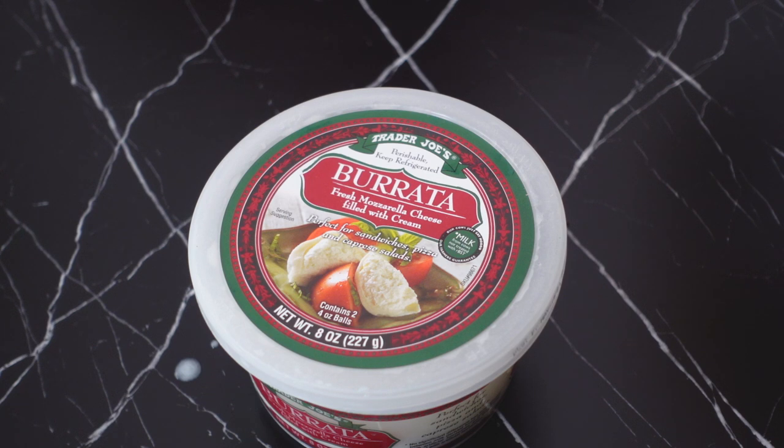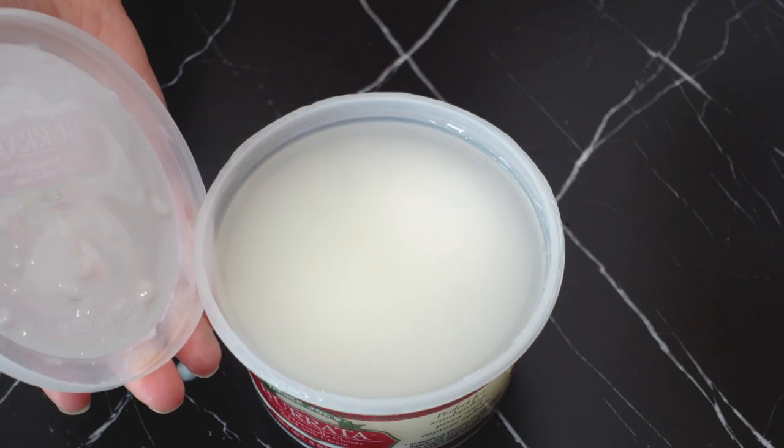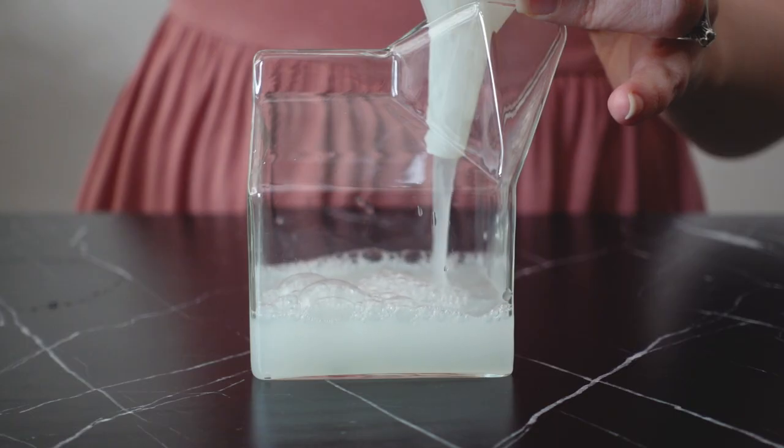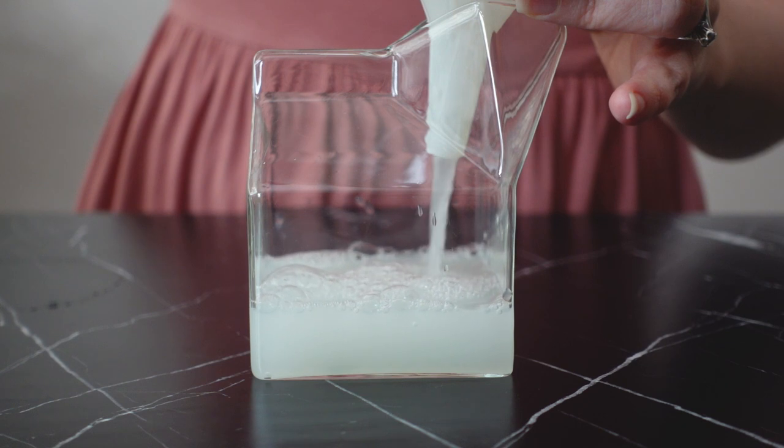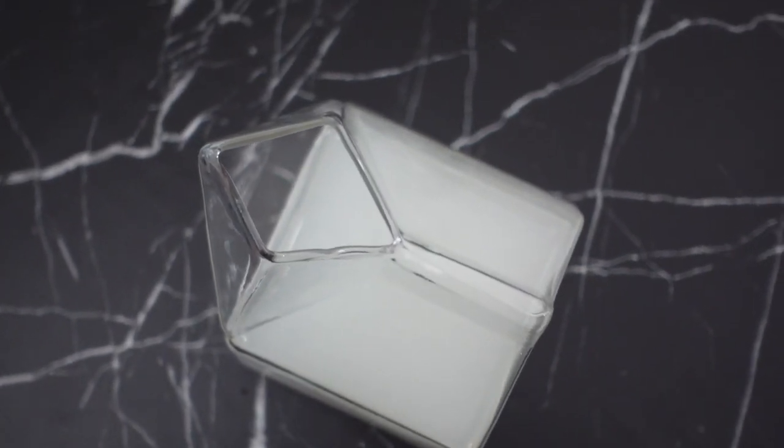For the burrata part of this drink, I'm going to be utilizing the leftover whey from a burrata container. Whey adds a nice creamy texture to cocktails, and it can also add some foam too, thanks to a bit of protein from the whey. I'm just going to pour off the whey into my nifty milk carton so it's easier to pour when building the drink.